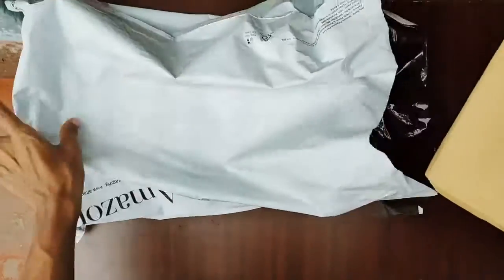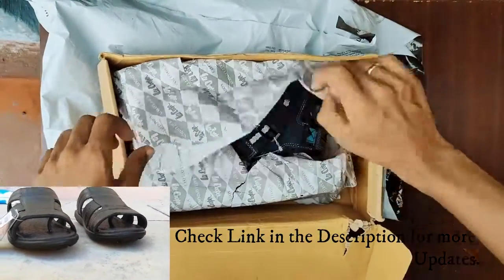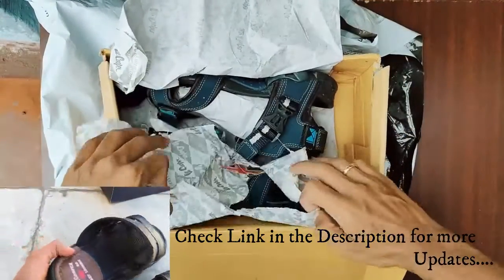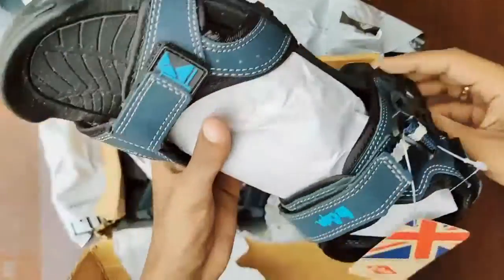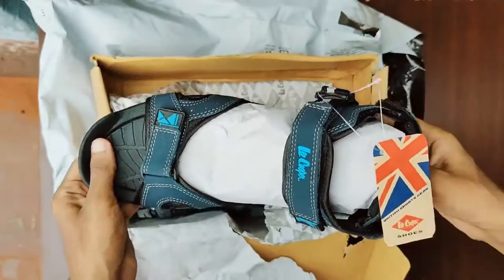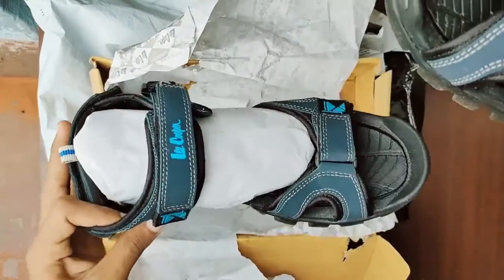Later we'll see the full review. Please watch some other Lee Cooper sandal videos — click the link in the description. The product link is also in the description. It's a gray and blue sandal, floaters closer type, with Velcro and synthetic material.